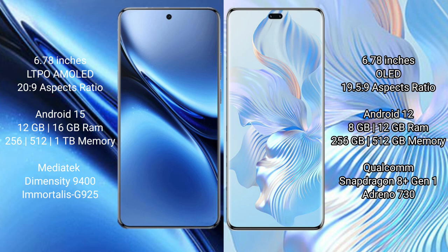The Honor 80 Pro runs on the Android 12 operating system, while the Honor 80 Pro variant runs on Android 12 as well.